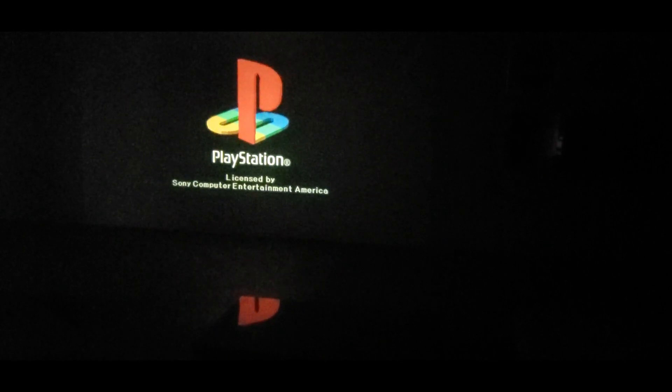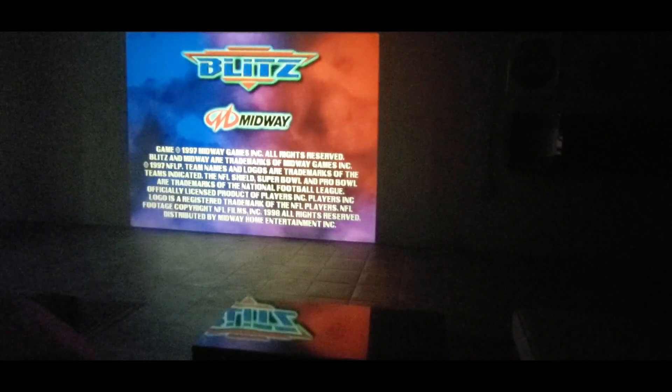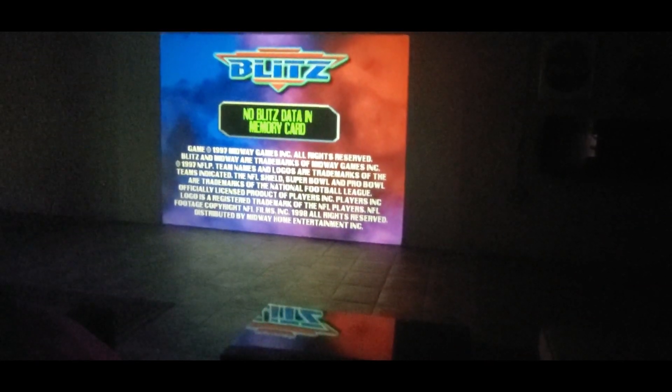Let's test NFL Blitz — old school. It's working, that's a good sign when the menu is loading up. Alright, going into the game now. It's in standard mode — I think I can adjust it in the menu. I gotta mess around with the settings, it's been forever. Whoa — I do miss Blitz and it looks pretty good!